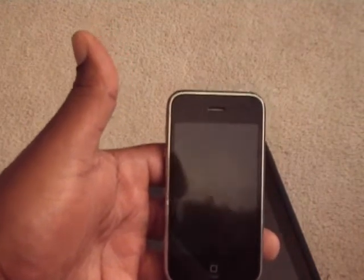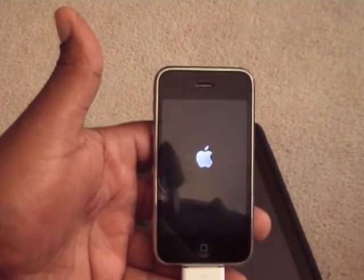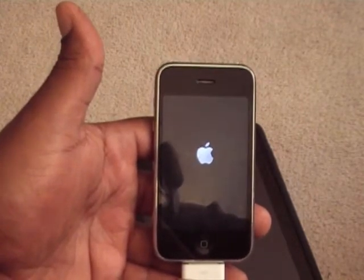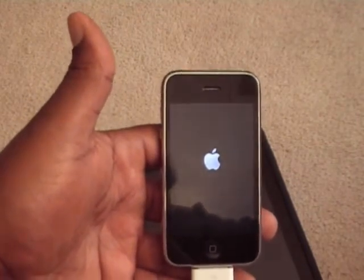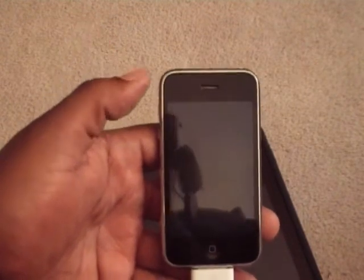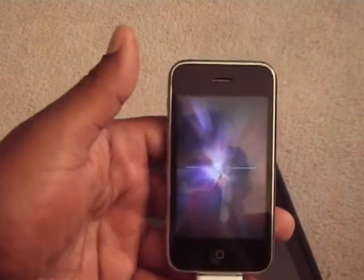The jailbreak is completing — really easy, simple process, one of the easiest jailbreaks. If your phone was unlocked and you do this jailbreak, you will lose your unlock, so I do not recommend doing it if you're running an unlocked SIM card on your iPhone. If you're not unlocked and you don't care about your unlock, go ahead and do it — jailbreaks are recommended.